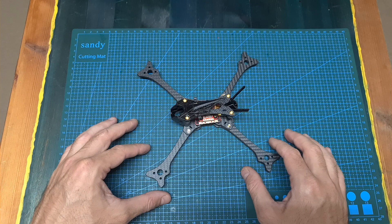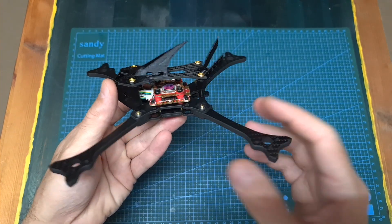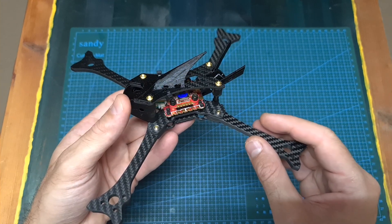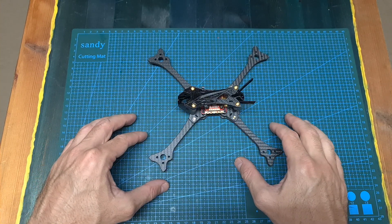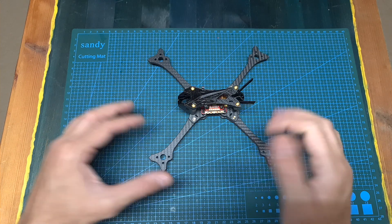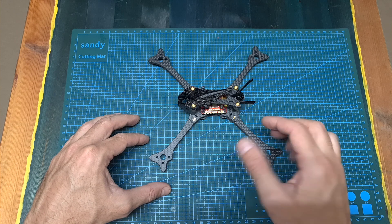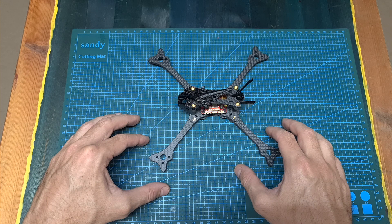Anyway, that's going to be it for my quick review of the AGLRC Wind 5 Lite, which seems like a good option for a lightweight build, and hopefully I'm going to be able to test it soon. As always, I thank you for watching my video, I hope you enjoyed it and found it useful. If you have any questions, feel free to ask them in the comments section below. Don't forget to leave a thumbs up if you like this video and consider subscribing to my channel and hitting the notifications bell. See you in my next videos, goodbye.